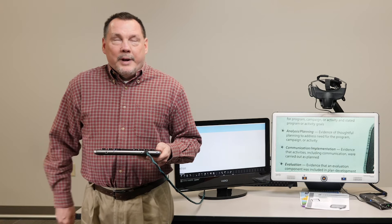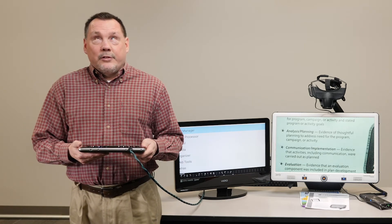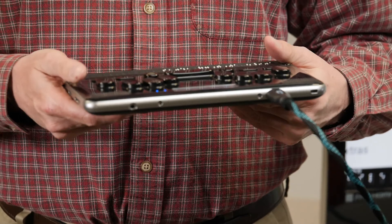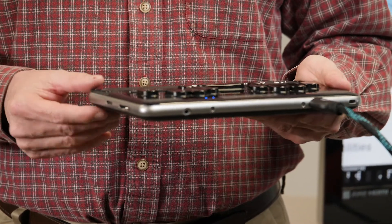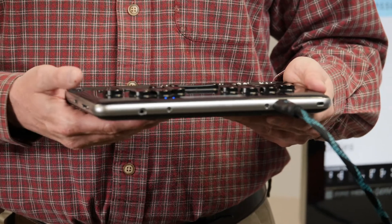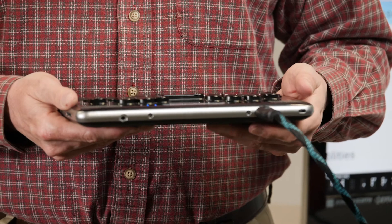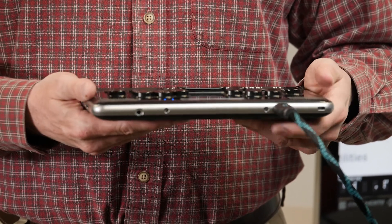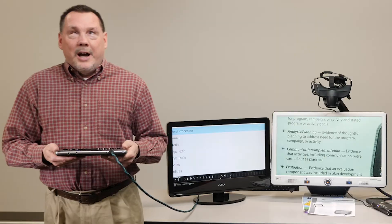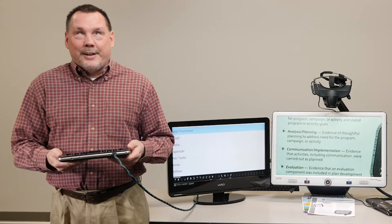It is an upgradeable platform, so as Android continues to advance, so does the device. I've got it here out of the case so you can actually see how thin it is — it weighs 1.6 pounds. There are too many features to get into in the short time we have here today. Right now we're running it from HDMI to a monitor. I apologize that a couple of the letters got cut off — we had a little bit of technical difficulty.